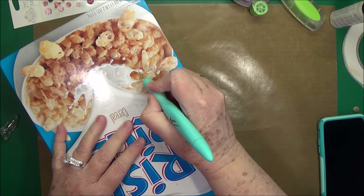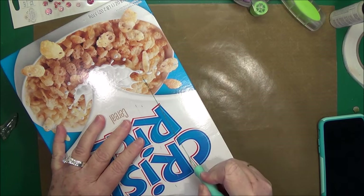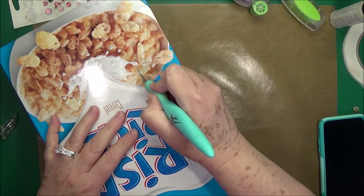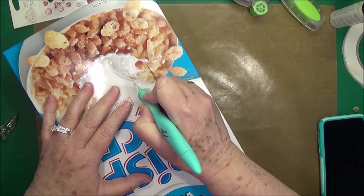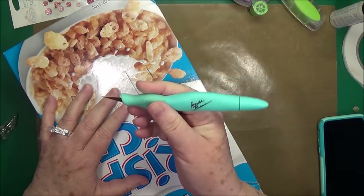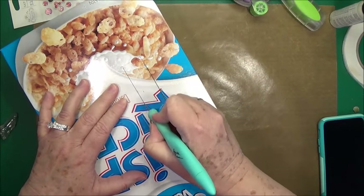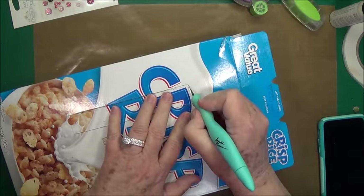Now I'm just going to make my cut. Just go slowly with your cuts - don't try to cut it all in one swipe. You want to be very careful with these blades because they will cut you. This is a Prima cutting tool - I love it. It's good for your hands if you've got problems with arthritis or anything like that, very easy to hold and cut with, and it has all the blades inside it.